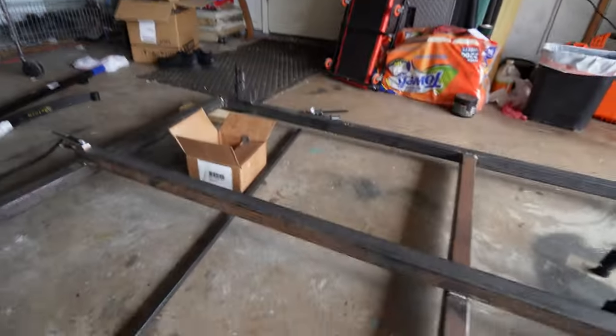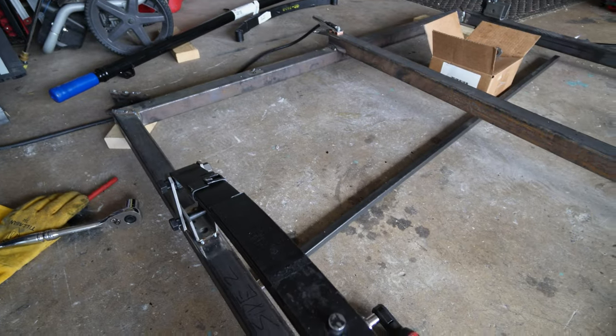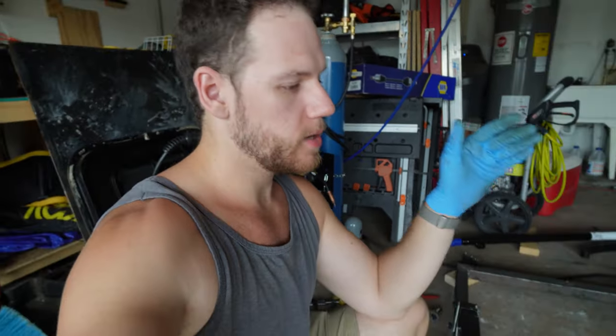We're going to do the exact same thing on the other side — mock it up, make sure it matches. Now the front-to-center placement doesn't have to be exact, but you do want your weight distribution to be right, so a 60-40 split. They do have to be exact on each side though — whatever you do on one side, measure it and do it on the other side the exact same way. Otherwise your trailer's not going to be straight, your tire's going to wear out, and it's not going to look right.